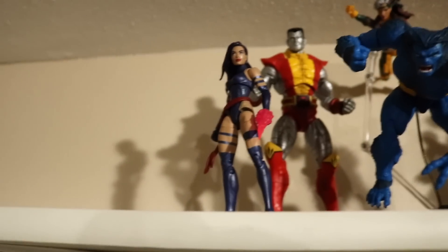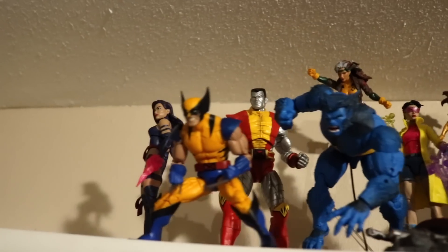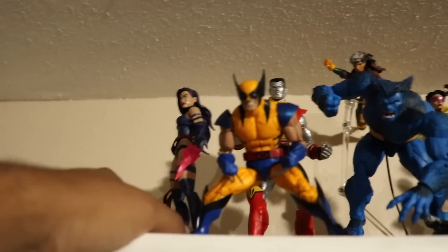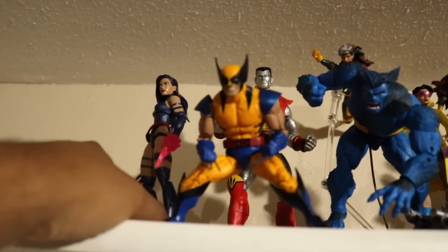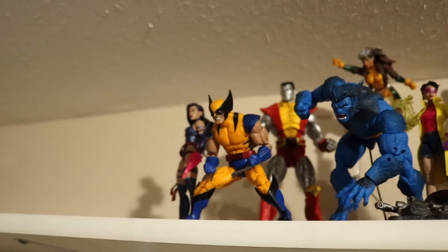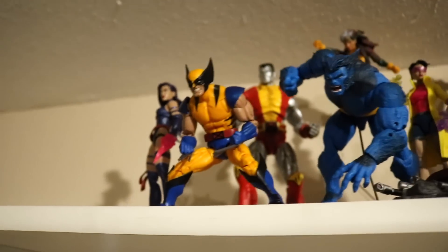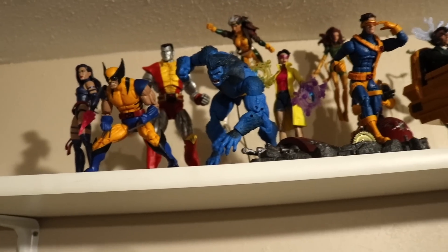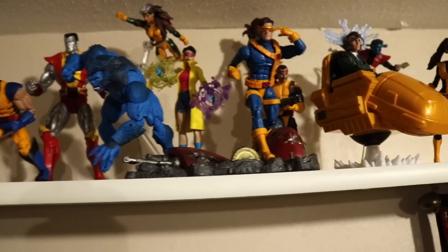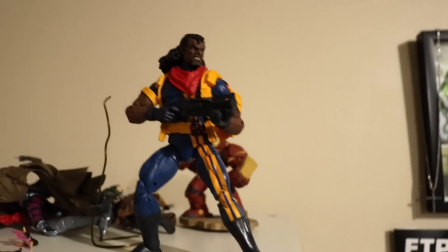I put Psylocke on the shelf now — very very simple pose, she's just standing up. I moved Psylocke a little bit to the side, not too much, but I added Wolverine and I think I'm gonna leave them on this side. Same pose — I got them like doing the same thing. So we might be done, but I'm gonna see if the other figures will fit. When I say fit, I mean if I like how they look up here — if I don't like how they're looking then I'm not gonna put them in. Let me know what you guys think about this Bishop pose right here.